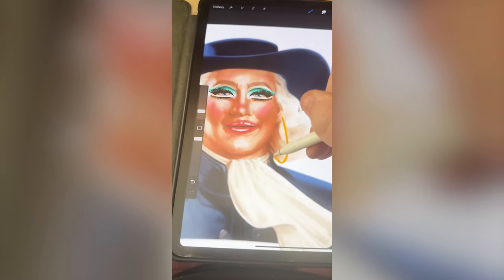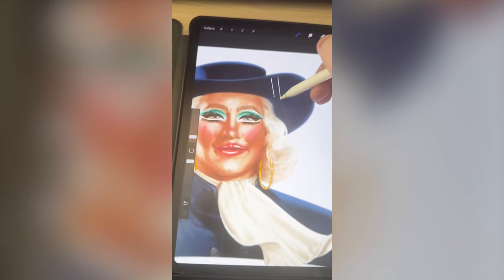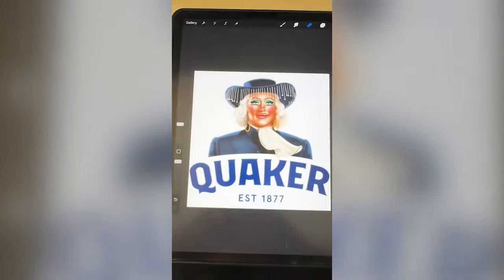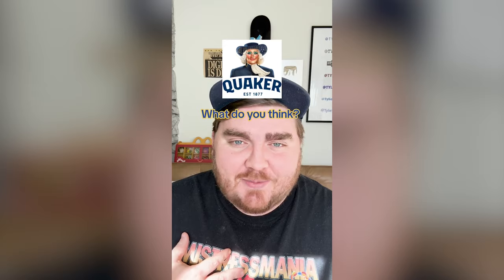Now I wanna add on hoop earrings. And last, I think it'd be fun to add on a bunch of hanging diamonds, kind of like a Beyonce hat. So I'll finish that all up, and here is the final result. I think she absolutely slayed this one. She turned out so adorable, and it honestly looks very realistic. I'm proud of my drawing on this one. Let me know what you think about it in the comments.